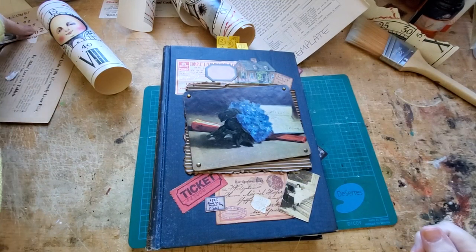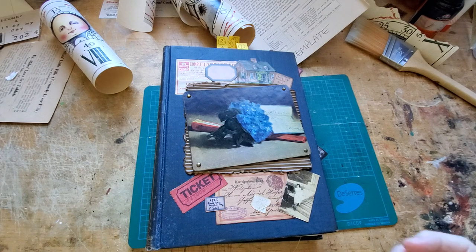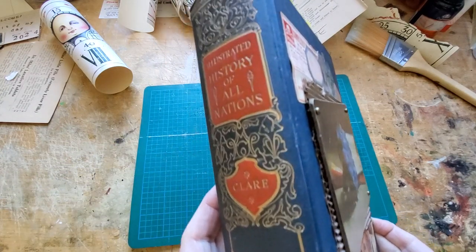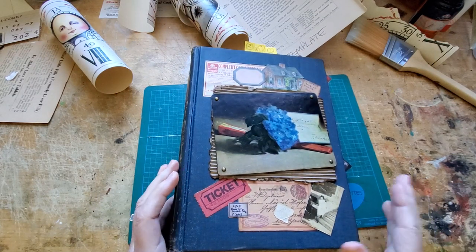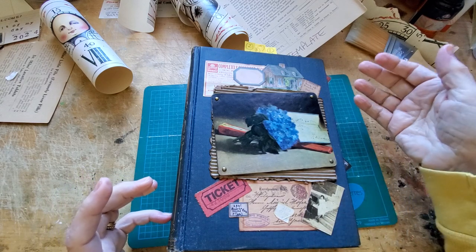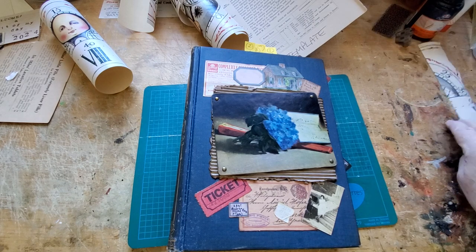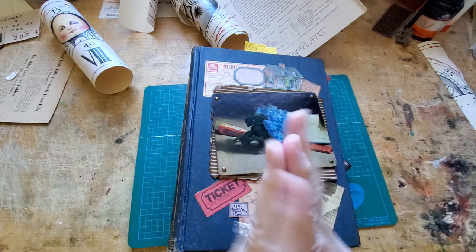Hi there, thanks for joining me today. If you're new here, welcome to a bit of my day. I'm Catherine up in Canada and I've been working on creating a journal out of this old illustrated history of all nations from 1909 and turning it into a junk journal. I've been having a lot of fun with it. I just want to say thank you to everyone who sent such kind get-well wishes for me last week — they did the trick and I'm certainly feeling back to normal.